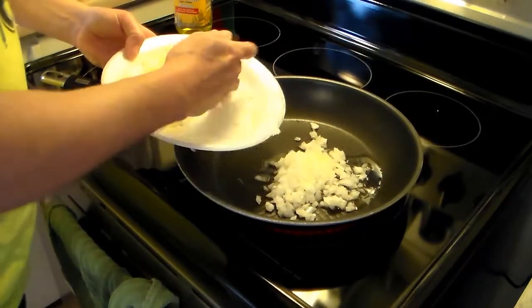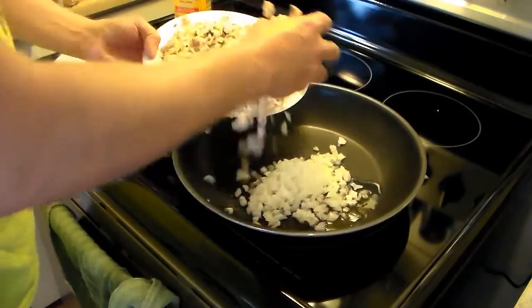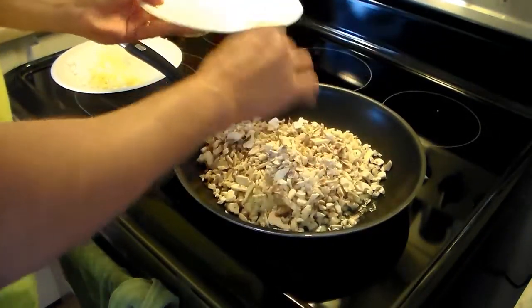My pan isn't quite up to temperature, but that's all right. I also have eight ounces of mushrooms here that I diced up. I might throw all of them in here and sauté them with the onions just until they're soft and the onions translucent.